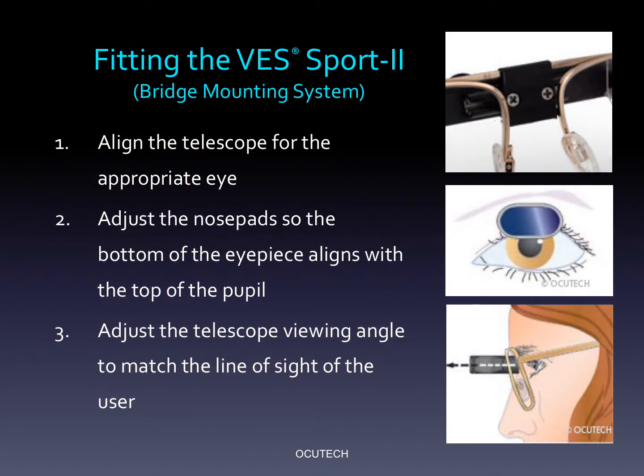There are just three simple steps to positioning the VES Sport 2. In step one, simply loosen the two silver Phillips screws slightly, but not so loose that the telescope won't stay in position. Then simply slide the Sport right or left to align the eyepiece with the center of the patient's pupil. In step two, adjust the eyeglass frame nose pad so that the bottom of the eyepiece aligns with the top of the pupil. In step three, ask the patient to drop their head down slightly and look up into the eyepiece and adjust the telescope viewing angle to match your patient's line of sight. Practice it a few times with a staff member and you'll find just how easy it is to do.